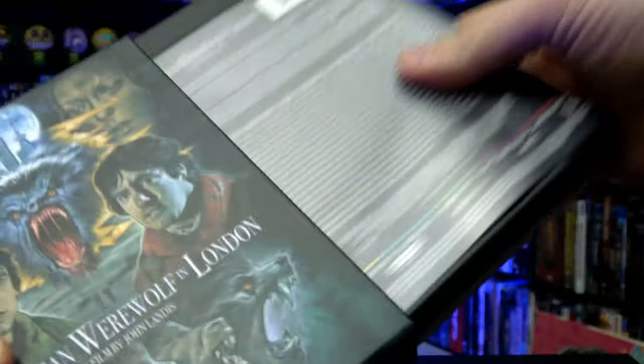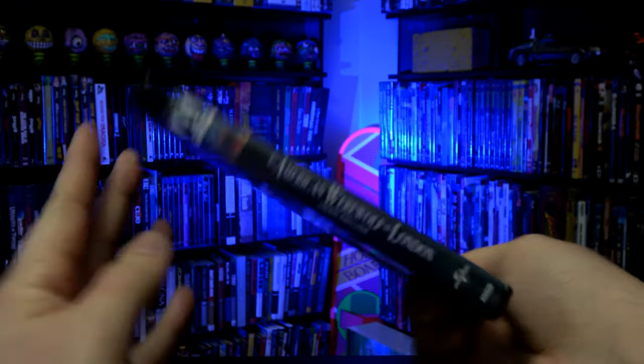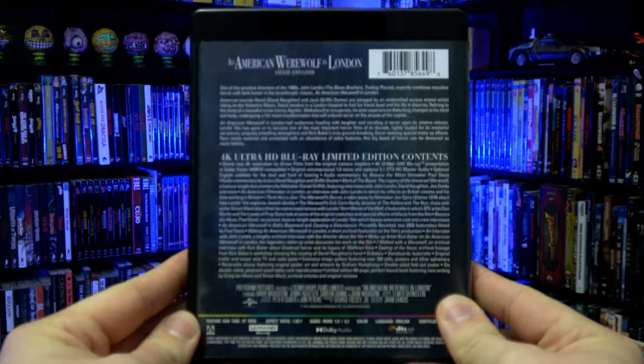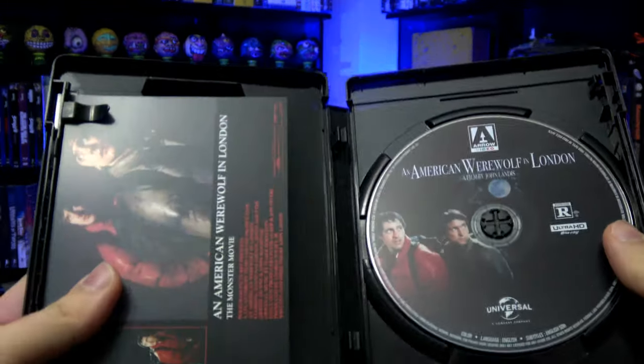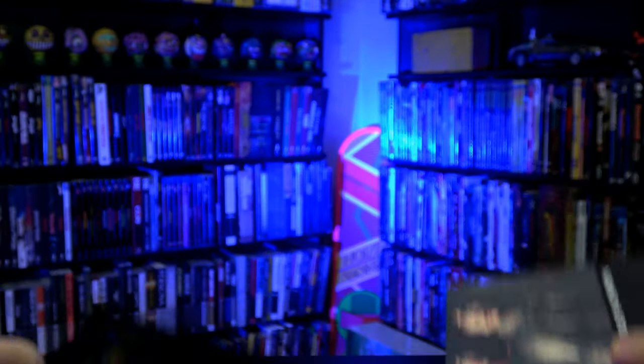Let's pop out the contents on the inside. We've got the case, and on the inside we've got the UHD disc over on the right, and we have some lobby card reproductions.